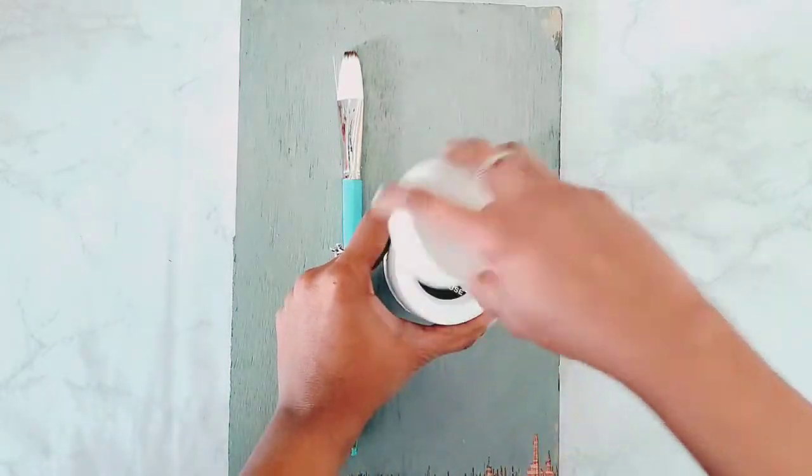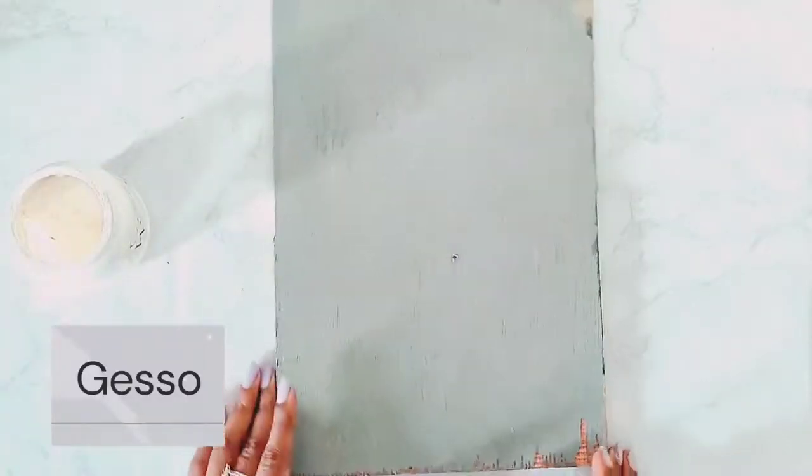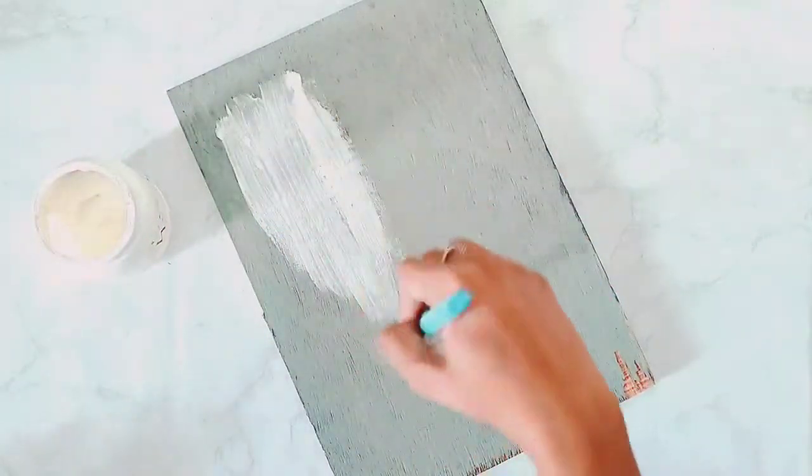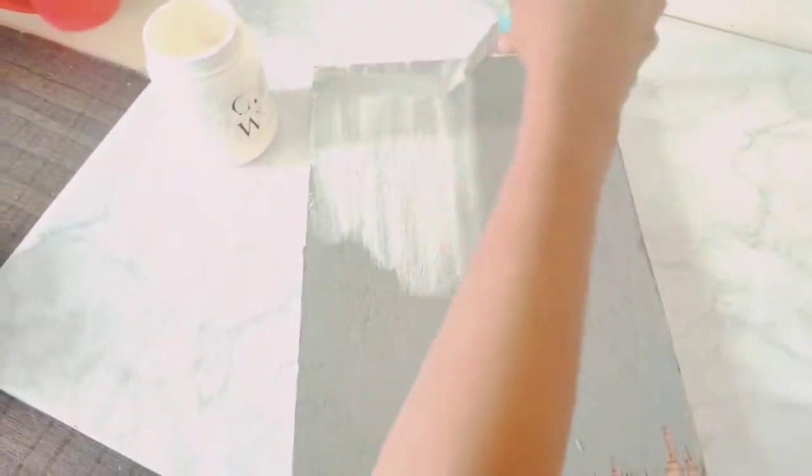So to begin with, I am applying gesso on my wooden plank. Currently, I am applying just one layer of gesso. If required, I will be applying two layers of gesso.